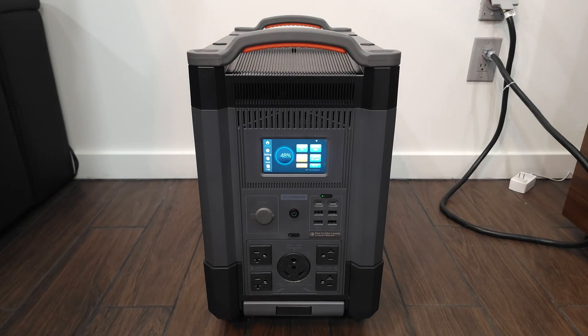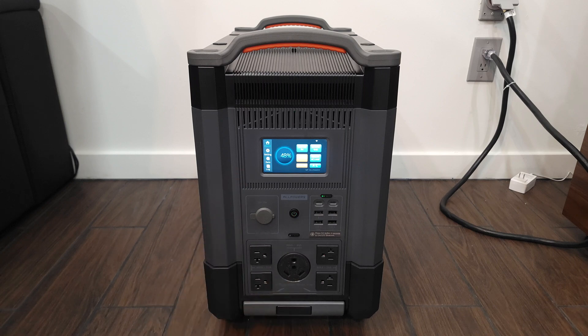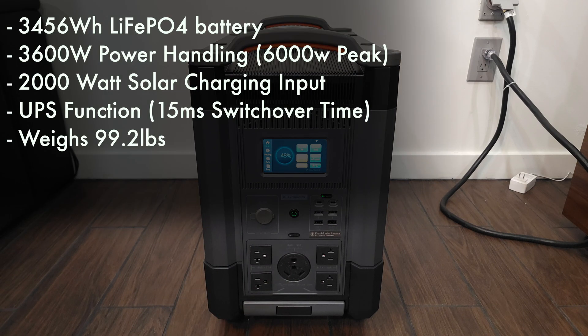Today we are taking a look at a new portable power station — this is the All Powers R4000. Taking a look at some of the specs, this has a 3,456 watt-hour LiFePO4 battery, a 3,600 watt power handling with a peak of 6,000 watts, a 2,000 watt solar charging input, a UPS function with a 15 millisecond switchover time, and weighs 99.2 pounds.